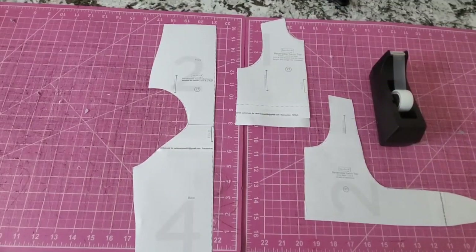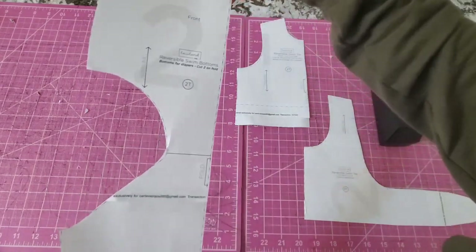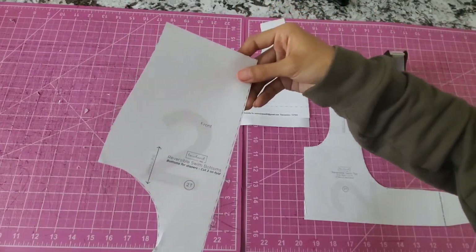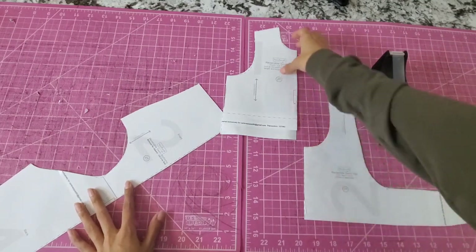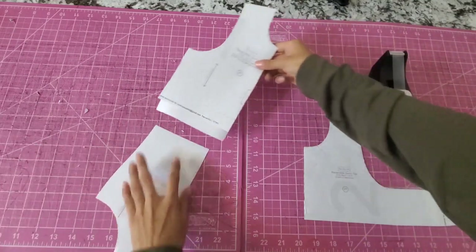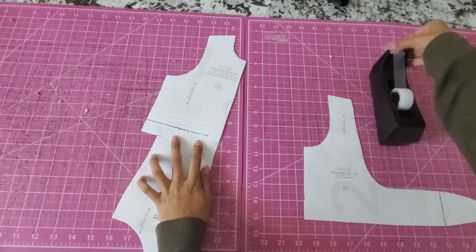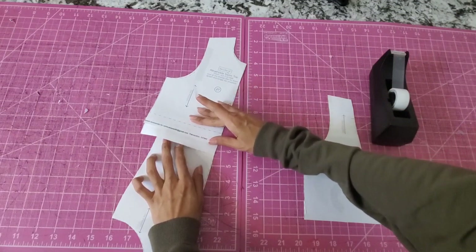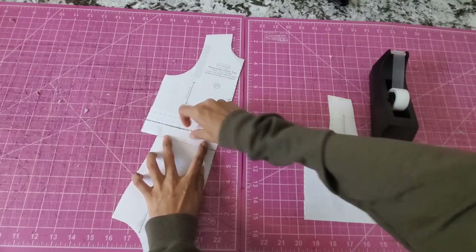I apologize in advance for any background noise — I'm filming this during the day. First things first, we are going to want to adjust our pattern. So this is a 2T for the diaper pattern — it's just my child's size. You're going to want to print out the high-waisted version of whatever size you need, and then we have the front and the back piece. What I'm going to do is join these together — that's why I have my tape — just like this.